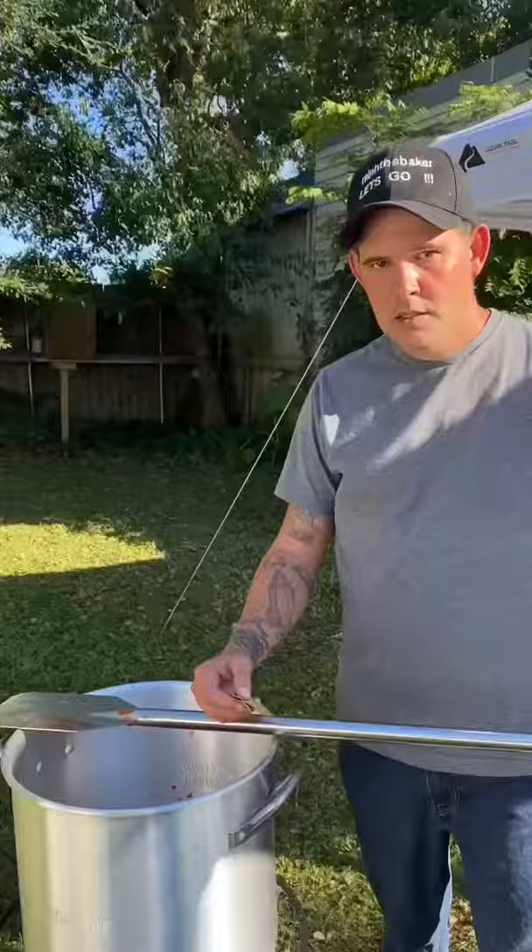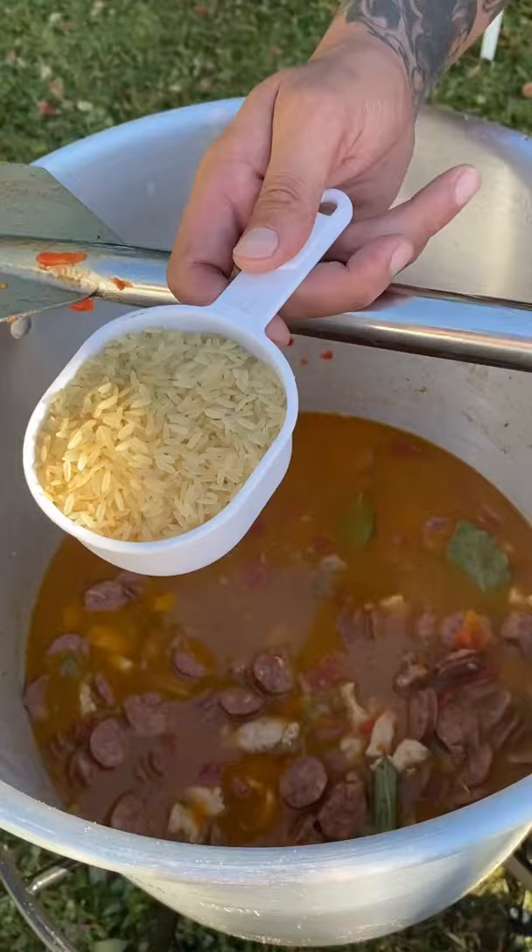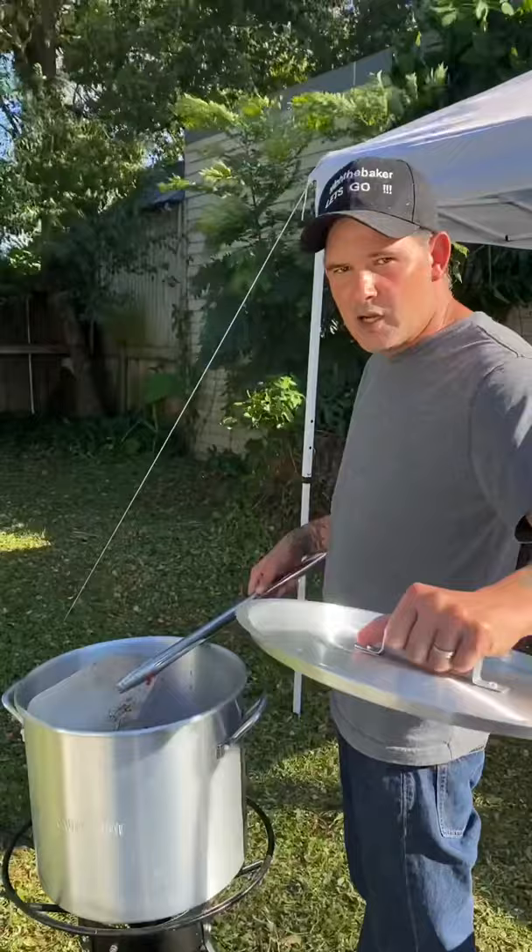Throw in five bay leaves and three cups of parboiled rice, then let that simmer for about 45 minutes to an hour. Check it out y'all — 32-quart pot hurricane jambalaya. Now the neighbors can eat!